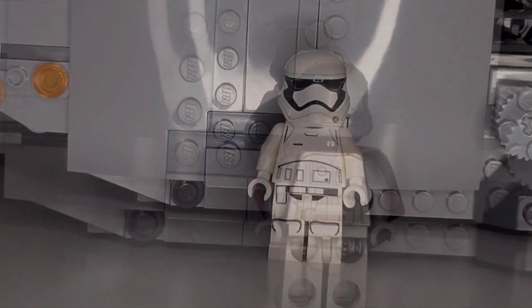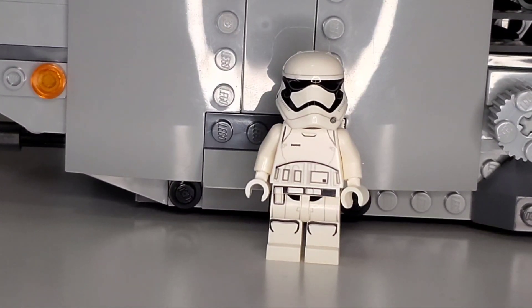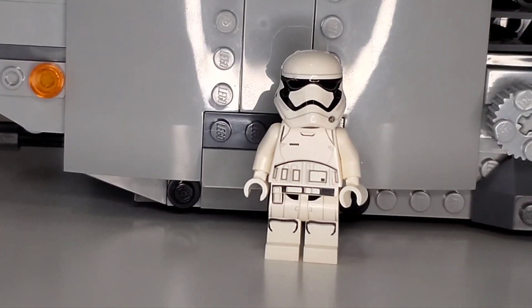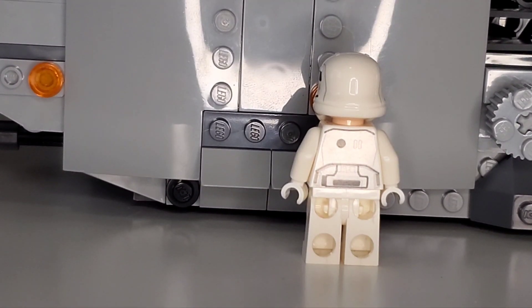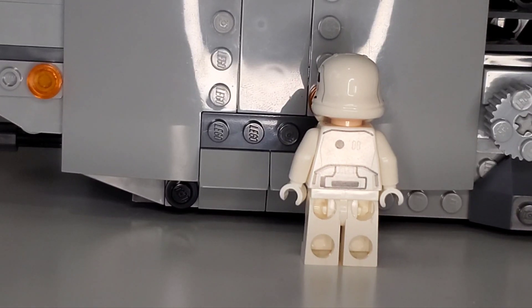We also get two First Order Stormtroopers. There is basically no difference apart from the coloring, and the main difference is they actually have a head — even if it's just an angry trooper with an angry face. Nothing too special, but at least it's a face. The back is also exactly the same, in case you were wondering.